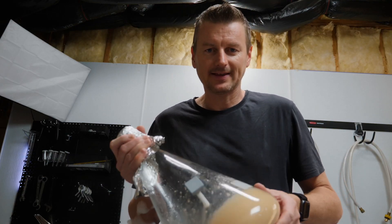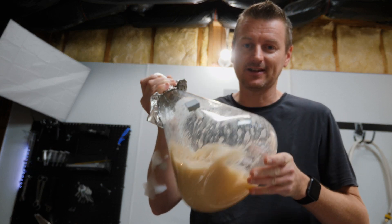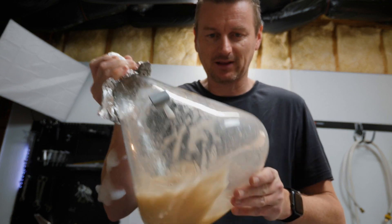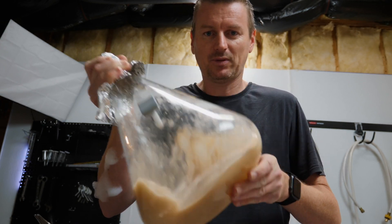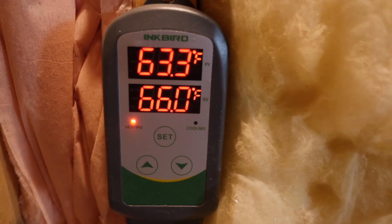We ended up at an original gravity of 10.66 — certainly close enough. This has been in the fridge for a little while, cold-crashed, so I'm just going to pour it in. The wort and yeast are in the fermenter, ready to become beer. I'll leave it at 66°F and then start to bump up the temperature to help finish it off. Time for fermentation.